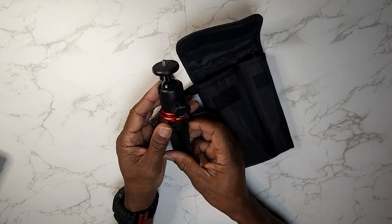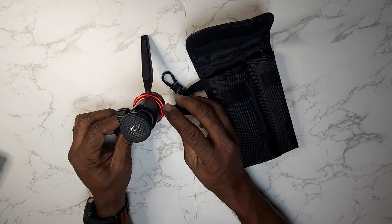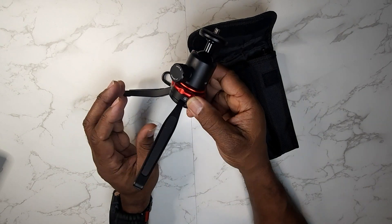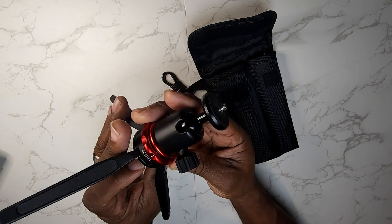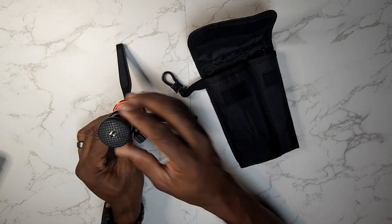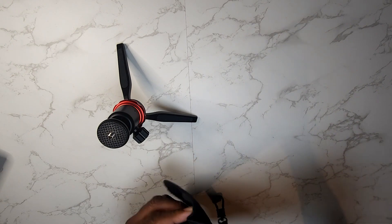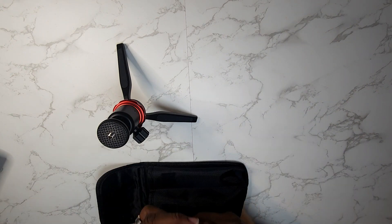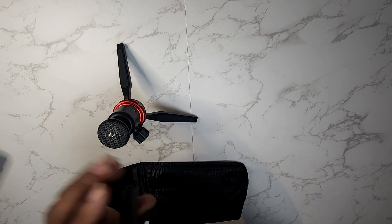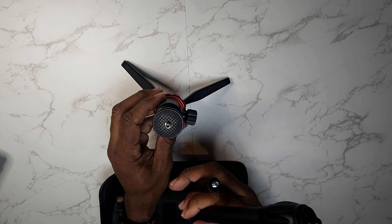This is the tripod — very nice. You can attach your equipment here with the tightening screws. You can see the Movo symbol there, and you've got your extender pole here. If you need some more height, just attach it to your pole like this — I'm not going to attach it, but you guys get the idea.